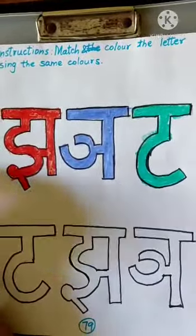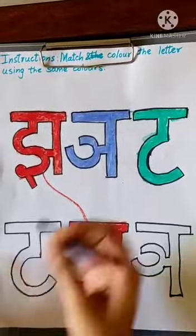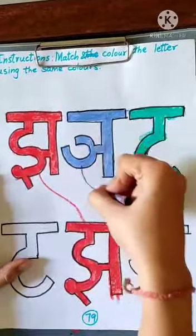And now, after J, we have N, and it has a dark blue color. So take a dark blue crayon and match it with the N, okay? The other one. And then color it.